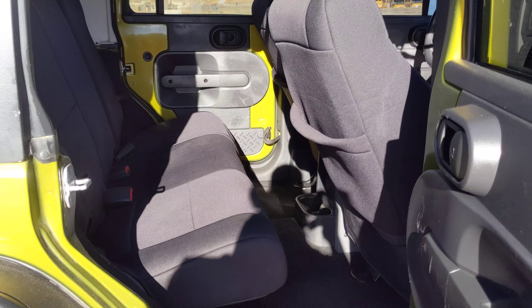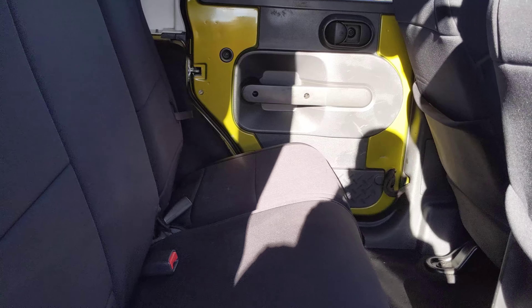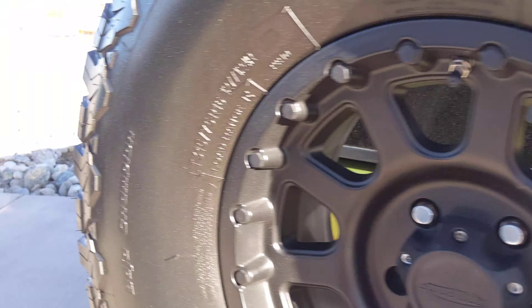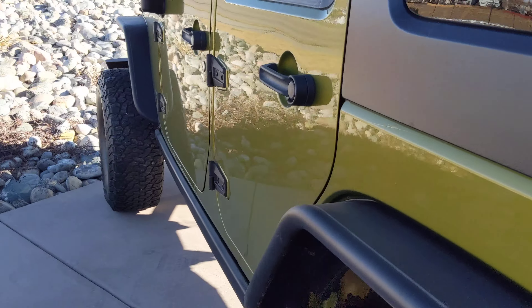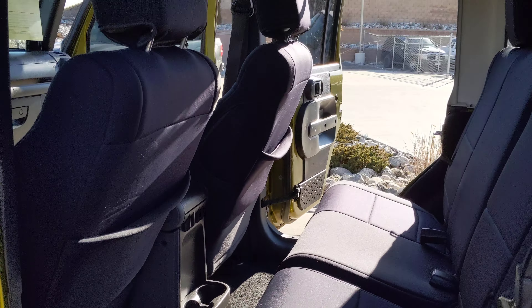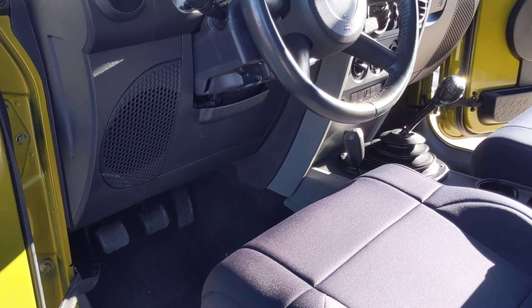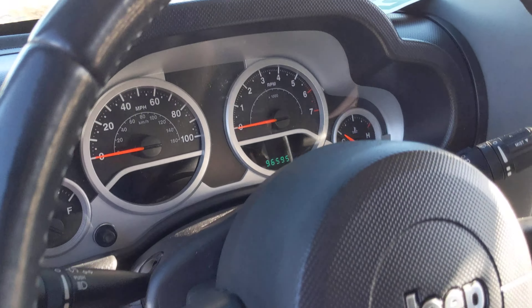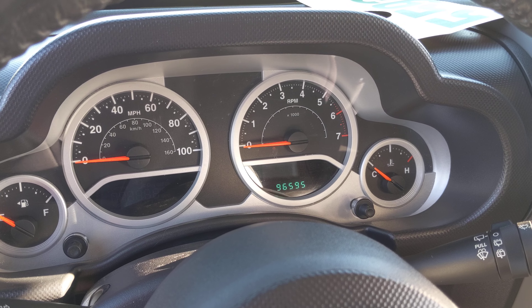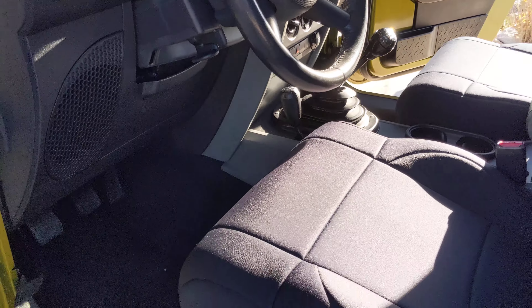Opening the back door — everything looks very good in there as well. Moving over to the driver's side, showing you the back — a little bit better view. Everything looks good in there as well. Moving up to the driver's side, you'll see the mileage on there: 96,595. And everything looks good here too.